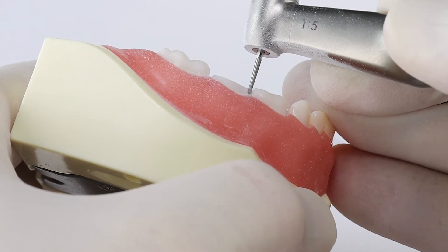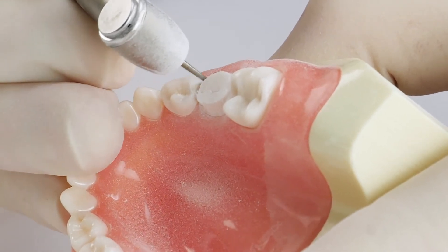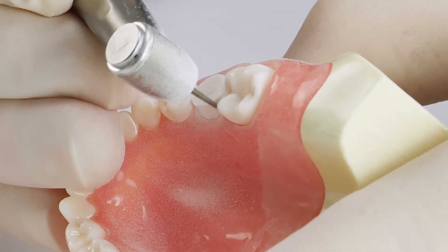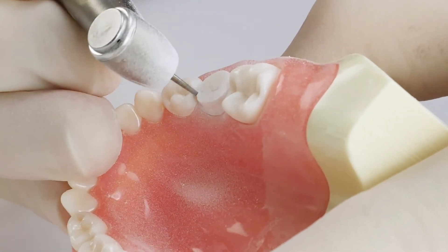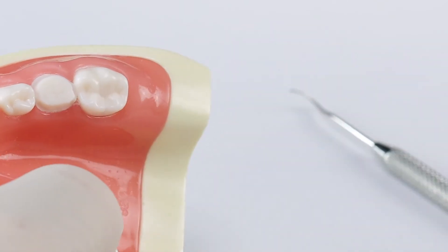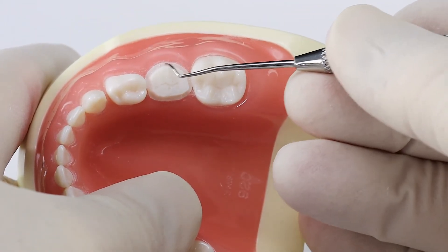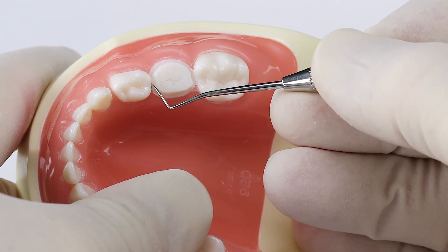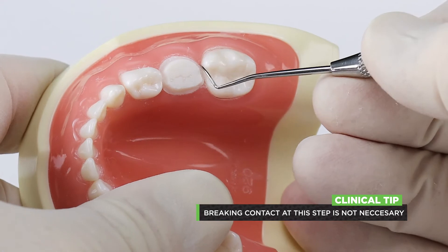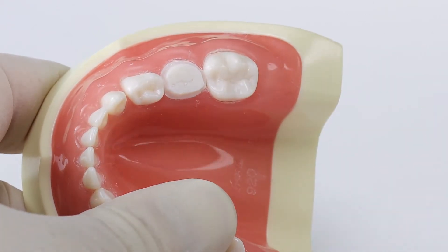Do the mesial as well, going through there. When that's all done, go back around and follow the racetrack all the way around. You can see clearly the racetrack is visible all the way around the tooth — the thickness of that burr. A lot of people ask about the contact: do you need to break contact at this gross reduction racetrack axial depth cut step? You don't, because when you come back with your flame diamond that contact will go away. Don't worry if it's touching the adjacent teeth, because that goes away when we do our subgingival reduction.